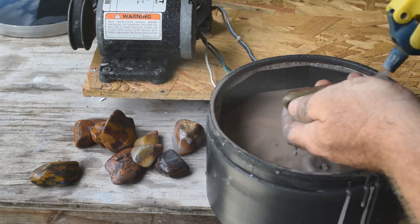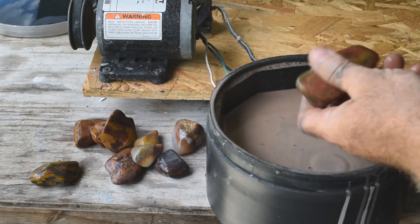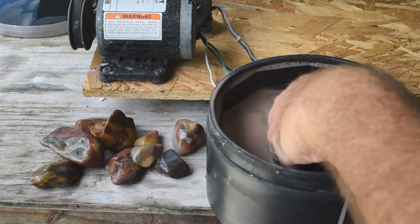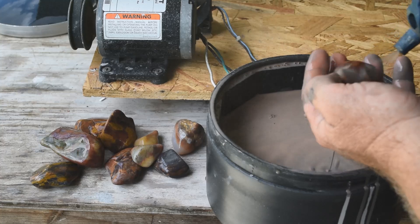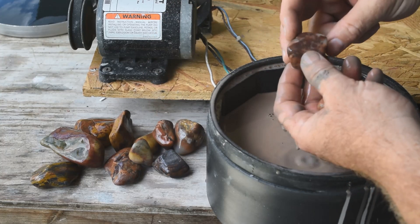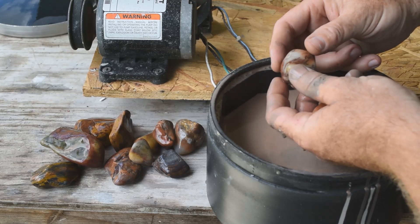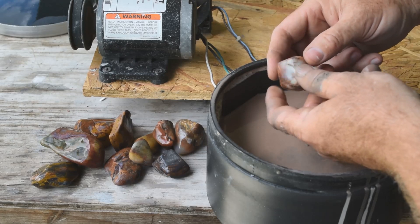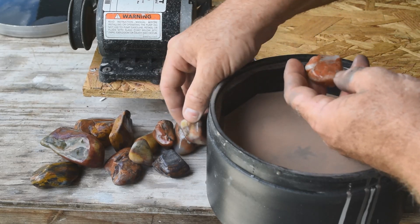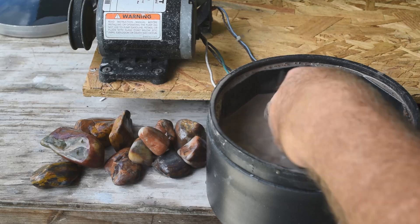Look at this piece of jasper — red, green, yellow — just crazy. This is coming along nicely and getting really smooth. I think these aren't going to need to be in rough grit much longer. This other piece is way too translucent to be called jasper but not clear enough to be agate — I don't know what it is. It's somewhere on the cusp between jasper and agate and it's very pretty. And this just looks like petrified wood — there's all kinds of good stuff in here.